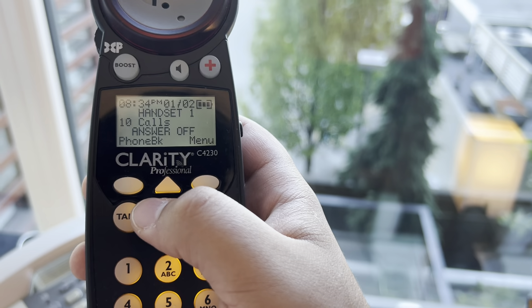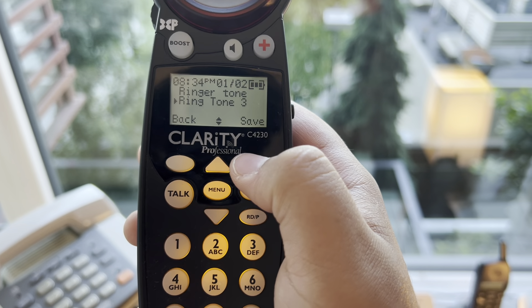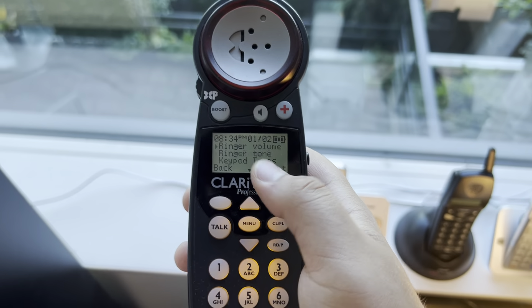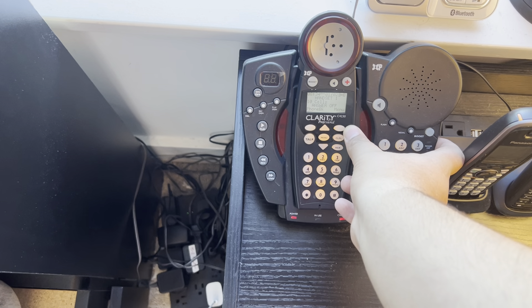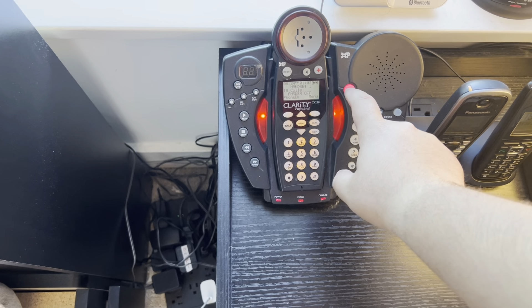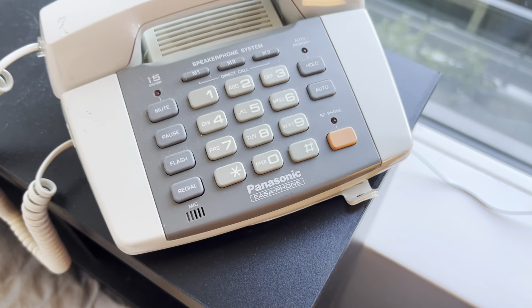This is a Clarity C4230 and the ringer on this one is basically a Panasonic ringer but faster. And the ringer on the base is also on it.